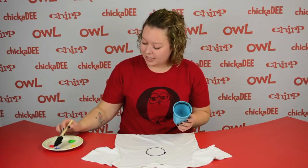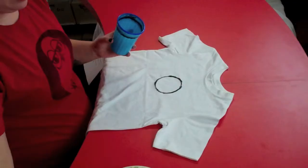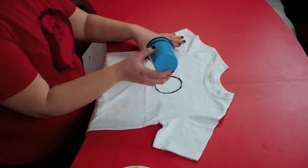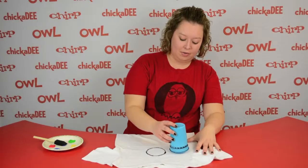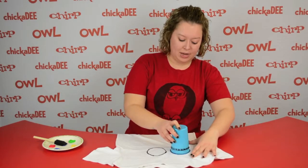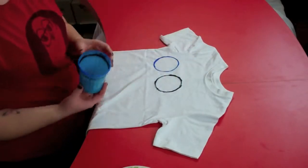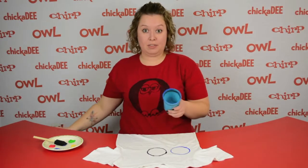Next, take the blue paint and cover the rim of your cup, and place it to the left of the black ring. Move it around a little bit to make the ring bigger, then clean off the rim of the cup.